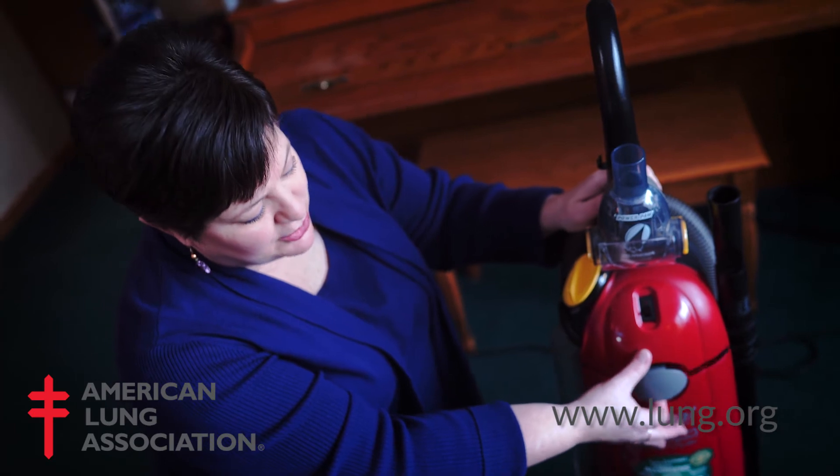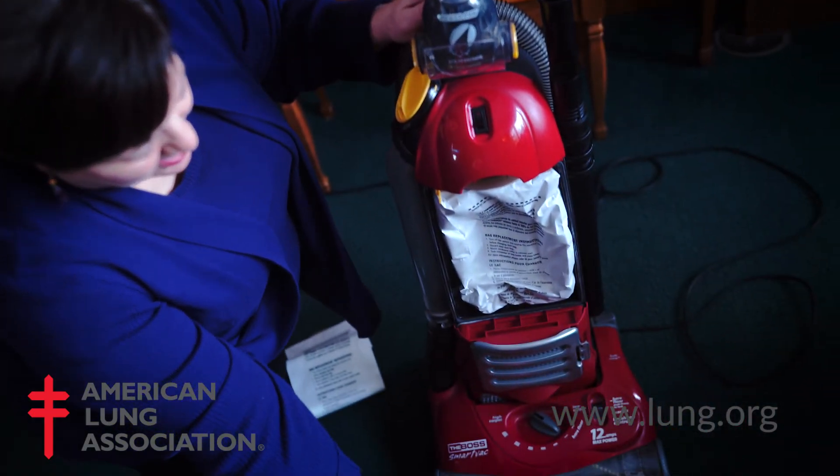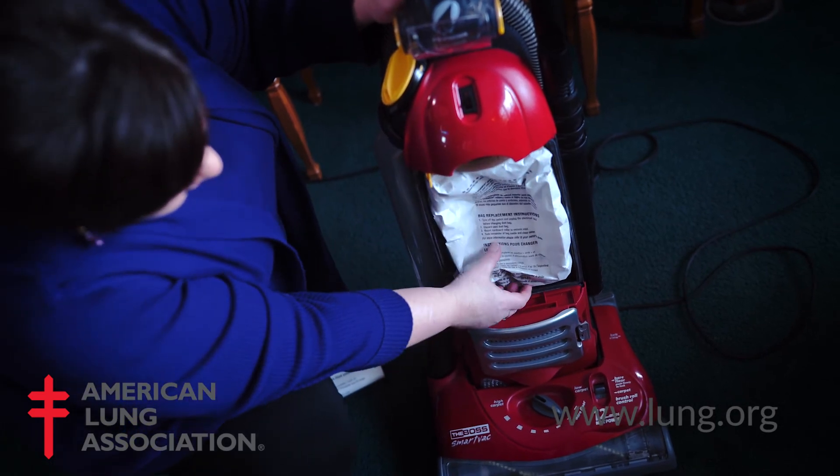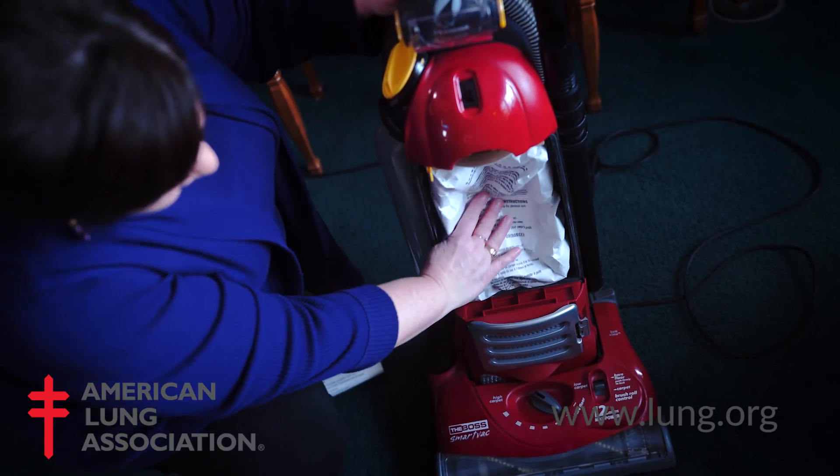Make sure you check your vacuum bag periodically and change it when it's about two-thirds full. Simply open the compartment and feel to see how much is in the vacuum bag.